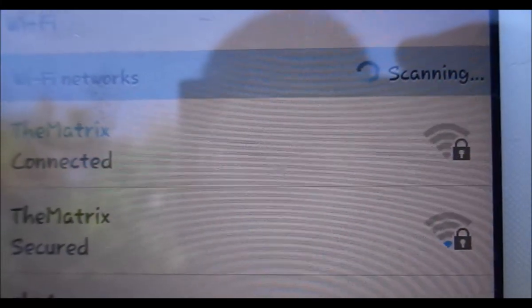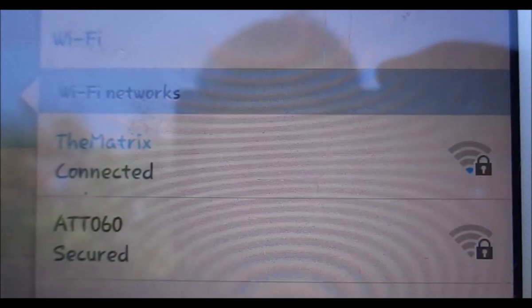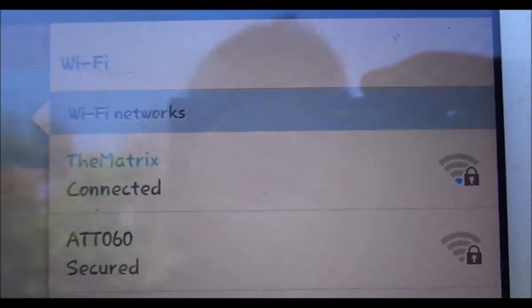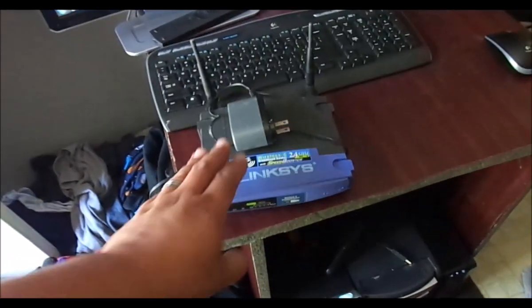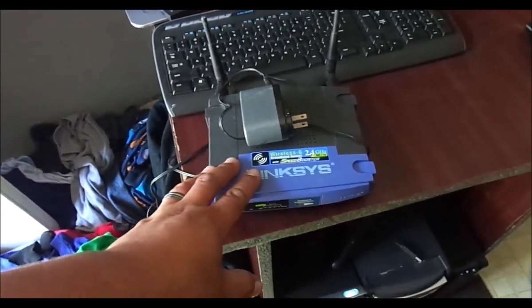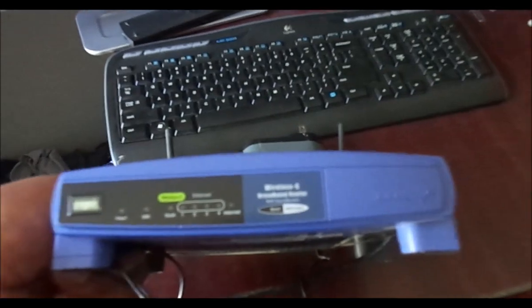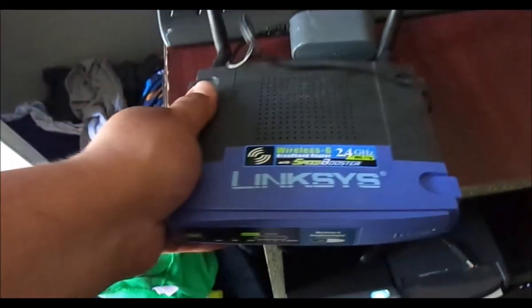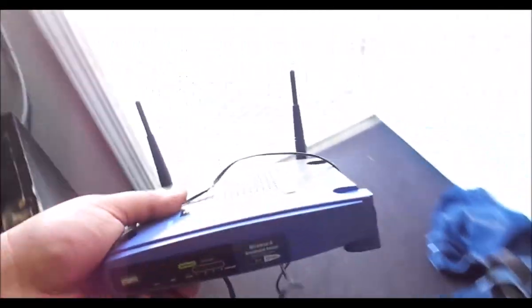And there it's zero bars. So what we're going to do is add an access point to our network. I have an unused wireless router and we're just going to configure it to be an access point.